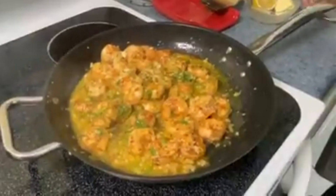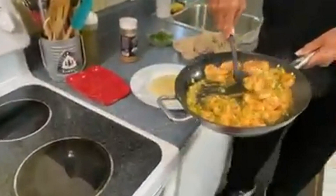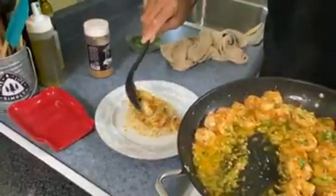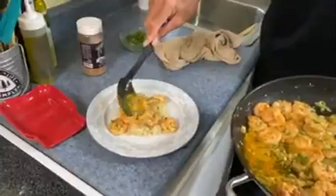Look how pretty that looks. Let me show you how I'm going to serve this. Over here I have some rice, and I'm just going to serve this right on top of our rice — especially with some of this nice lemony butter sauce to go on top. Look at that. Let's get a little bit of this sauce, just a spoon right over the top.